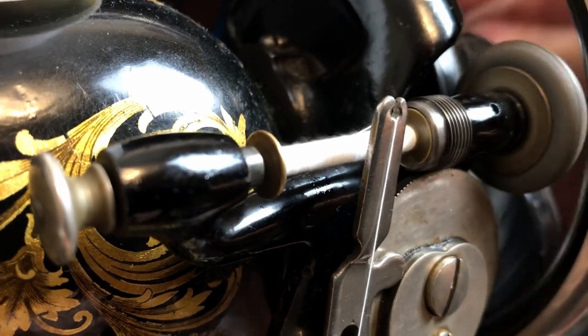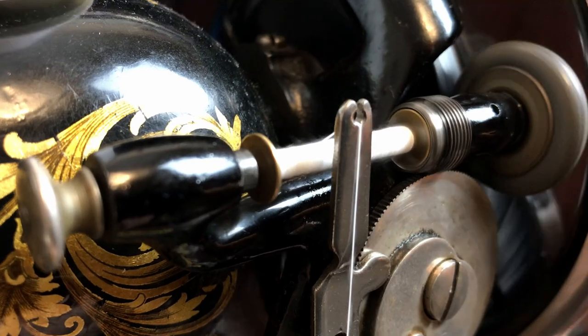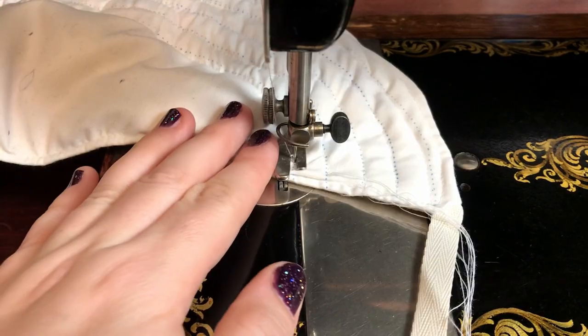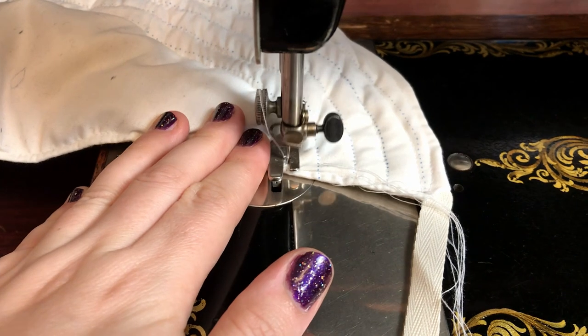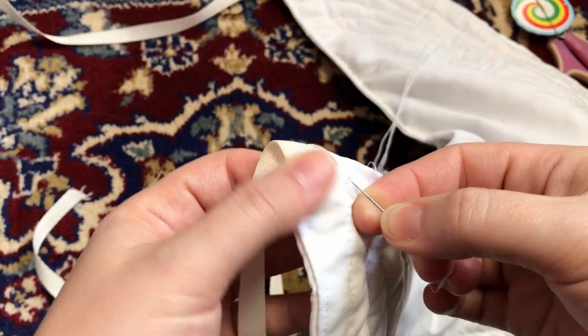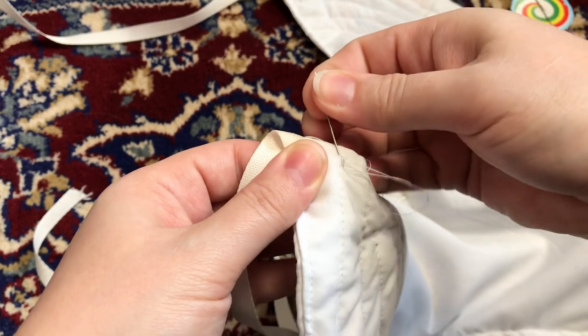And if you don't have to re-thread your bobbin halfway through a project, did you even sew? Once all the lines were sewn, I went through and tied off all the long ends.